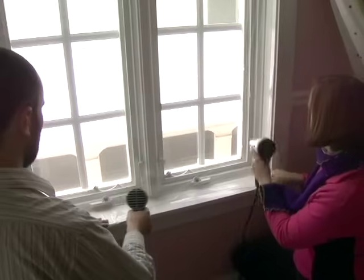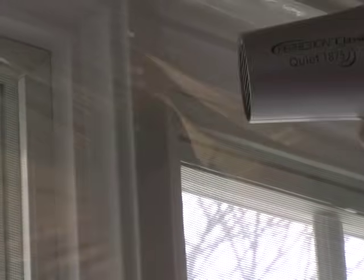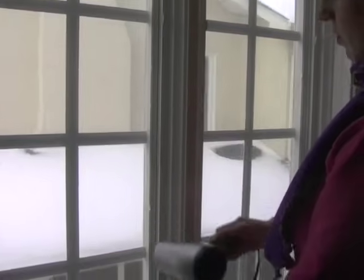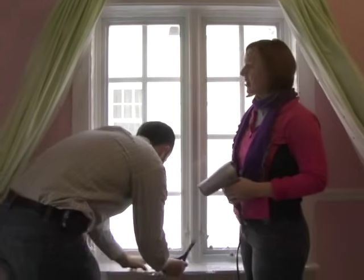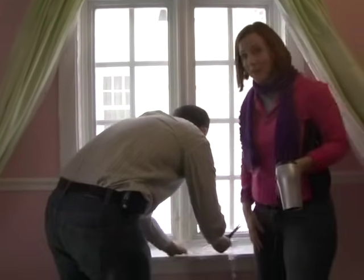Wait till the end to cut this away, and now we're going to start blow drying and tightening. When blow drying, it's really important to start on the outside and work your way in — don't just start blow drying right in the center. Once you've given it a nice blow dry all across it, it's going to make it tight as a drum and nice and clear, so you can't even really see that you have plastic on your window.